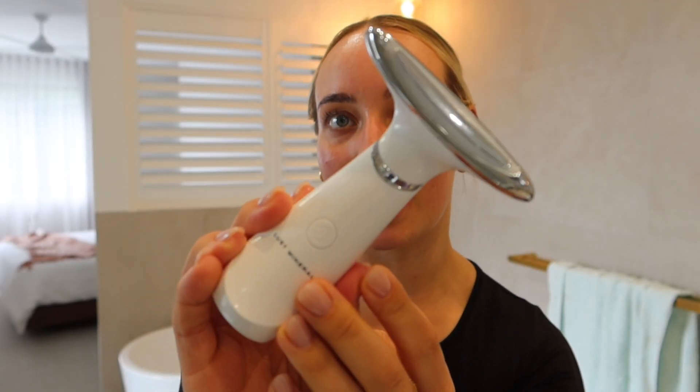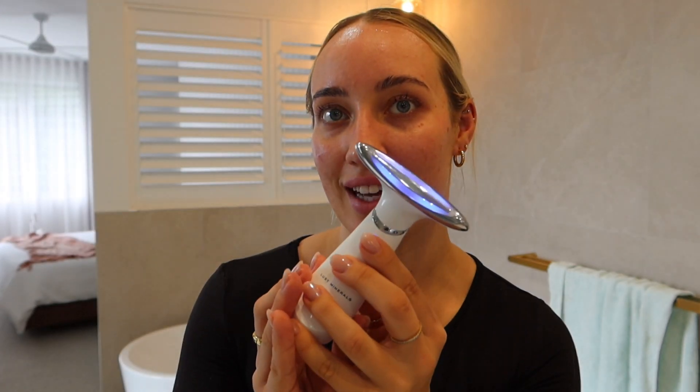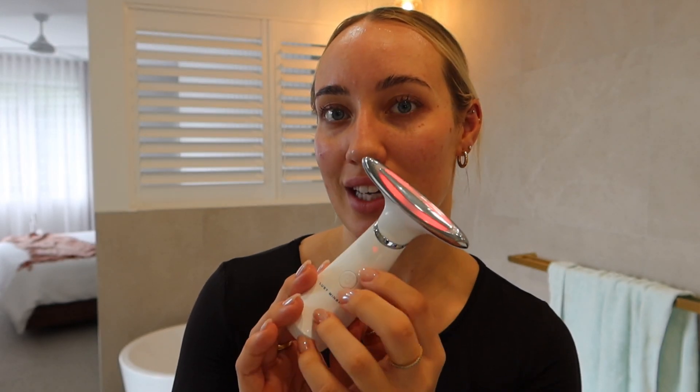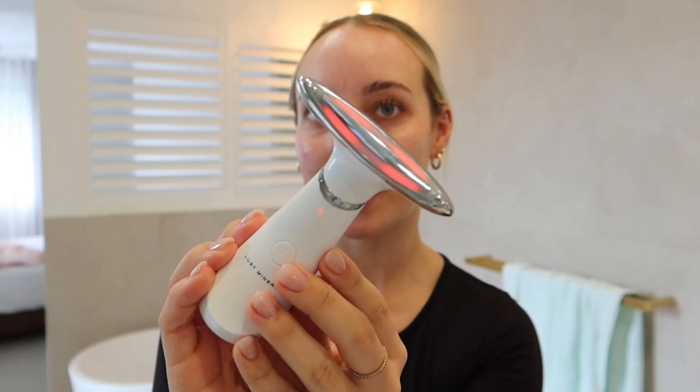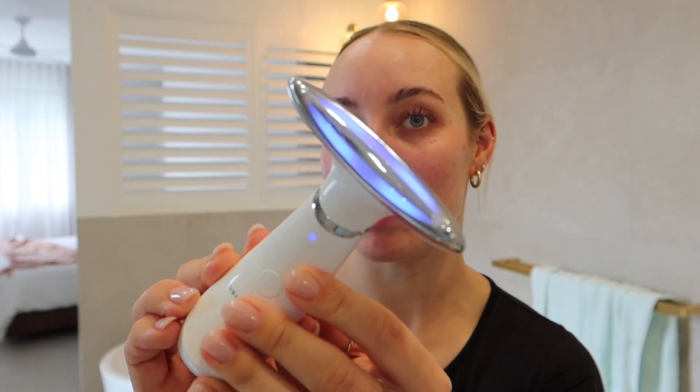Before rubbing all of that excess product into the skin, I'm going to go in with the LED light therapy tool. It does come with seven lights. I'm going to use the red and blue light today just to help with any of those spots and reducing that. Going in with the red light first, and now I'm going to go in with the blue light.